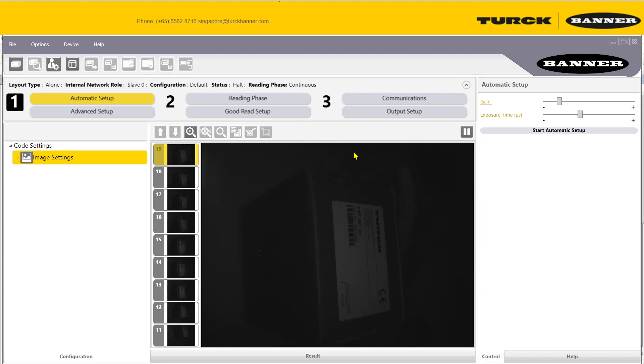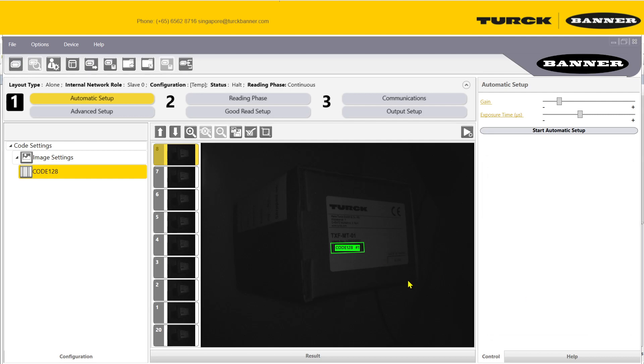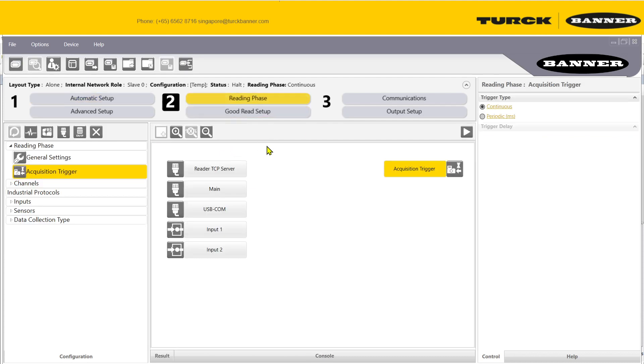First, adjust your screen and then press Stop to start the automatic configuration. Choose the code type you're expecting, then start — this will help tune the barcode scanner to the right amount of lighting and exposure to catch your barcode.